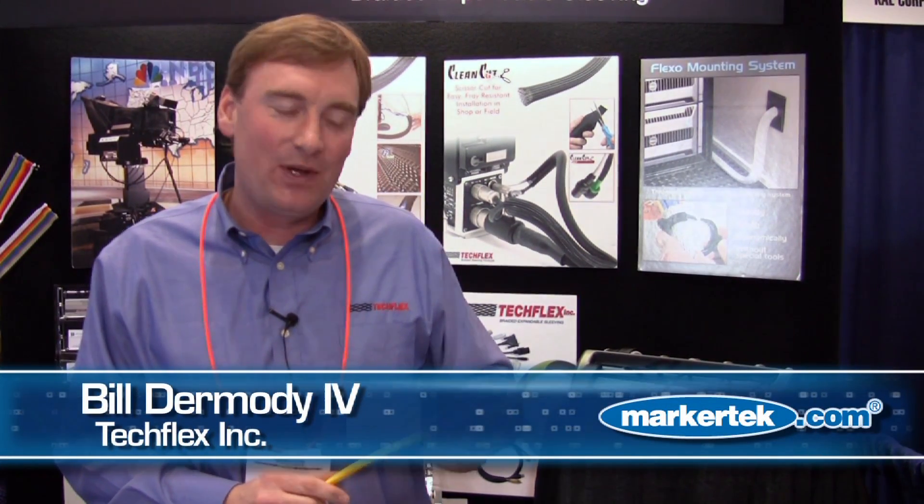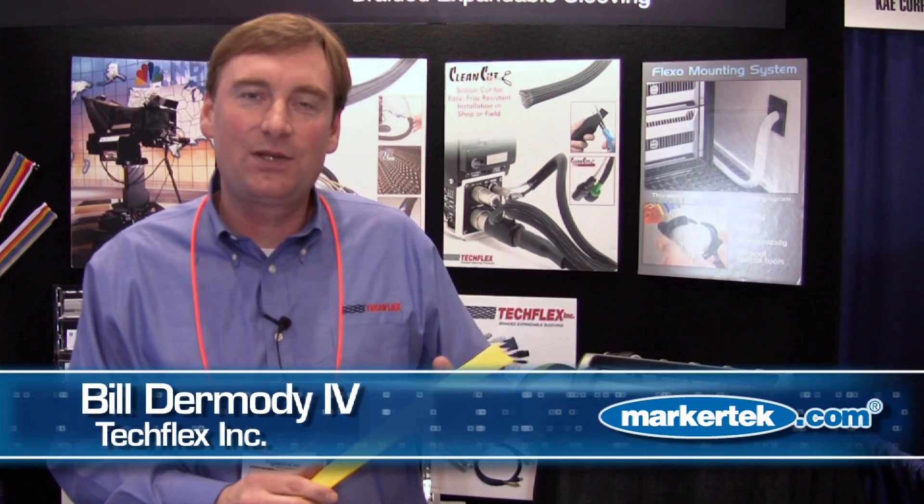Hi, this is Bill from TechFlex. We're here at the NAB 2011 show and I wanted to show you one of our great products — it's our grip wrap.